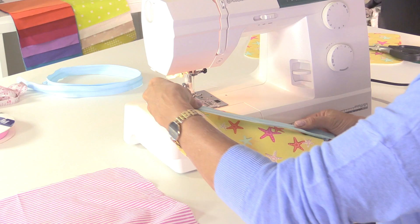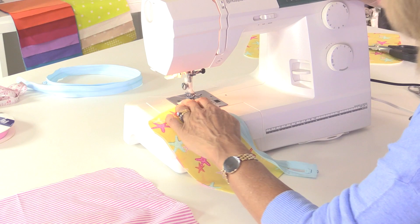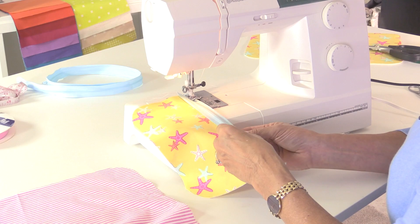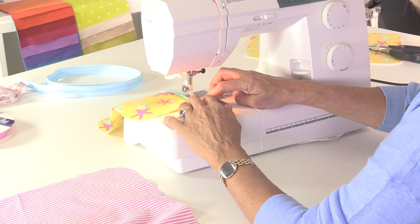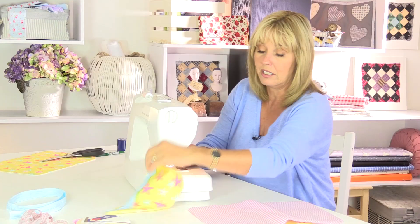If you've got a zipper foot on your sewing machine it's a good time to put it on now. If not, on a lot of machines when you're on a straight stitch you can move the needle from one side to another using the stitch width control. I'm sewing the zip face down - slider side down - straight across the folded edge of my fabric. If you're a beginner you may want to pin this first; I find it easier not to have to maneuver around pins on simple things like this.